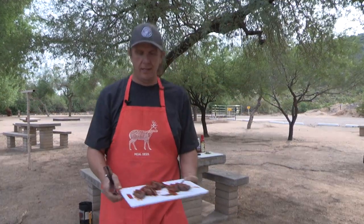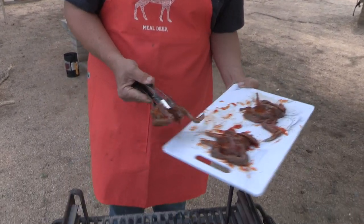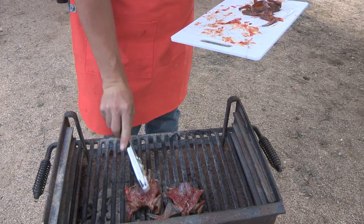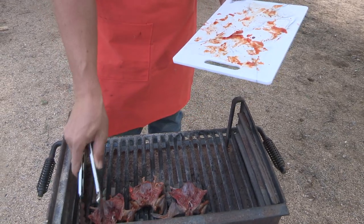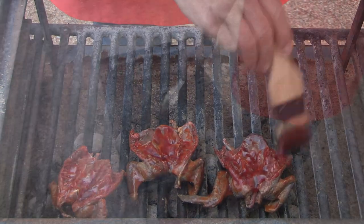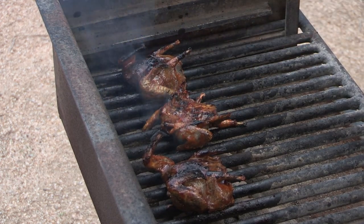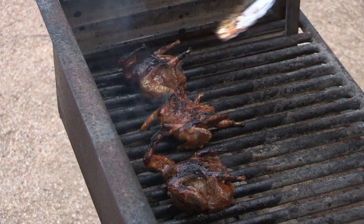All right, on to the coals we go. Remember, skin side down first, and we're going to come back and hit the backs with some more of the sauce. More sauce — it's always a good thing. You're going to start getting some of that toasted sesame smell from the oil, but just let it go.